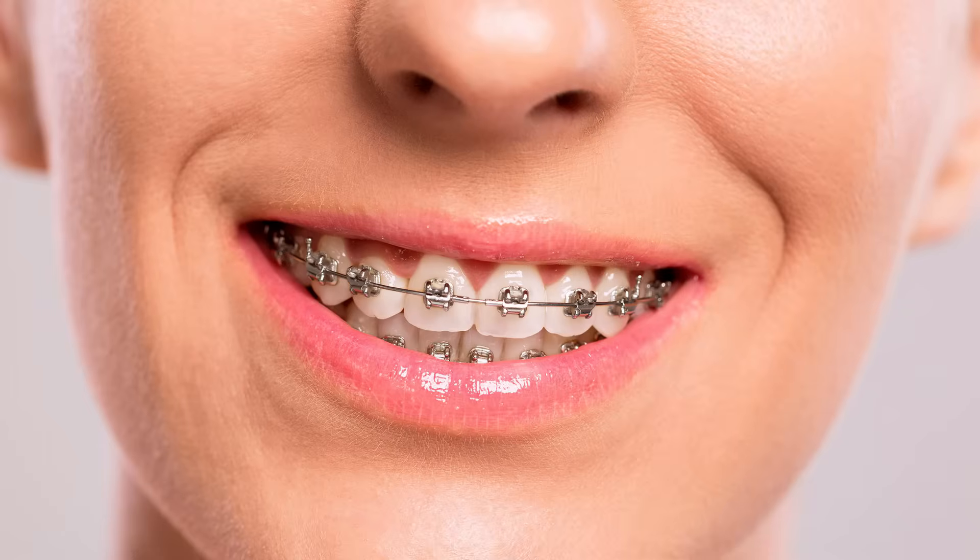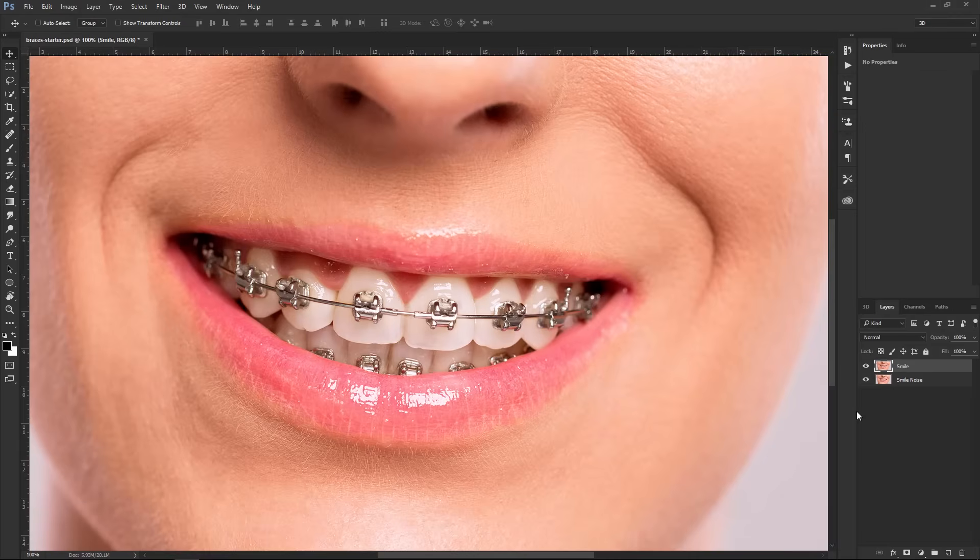I'm going to show you two techniques that will help you remove the braces off an image. We're going to work with this file. It contains two images — they're really the same. The only difference is that one has noise and the other does not. We're going to work with the image without noise first, and then I'm going to show you what to do in case your image has noise, since some of the techniques will smooth out some of that noise.